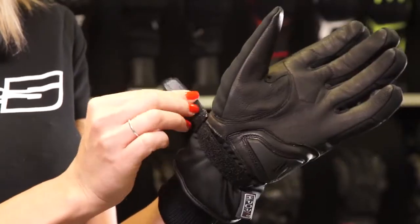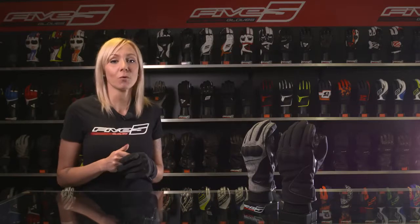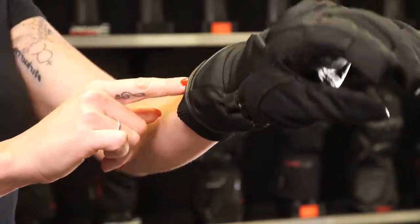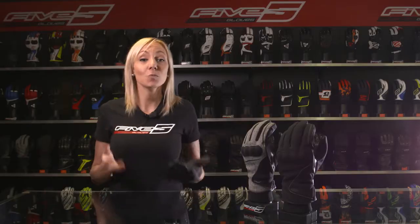The glove tightening strap and closure are made up of a leather and Velcro band. The thermal insulation at the wristband is reinforced with a dual system: a stretched ribbed cuff gusset that can be placed under your jacket sleeve, and a cuff lined in synthetic fleece fur that goes over it.